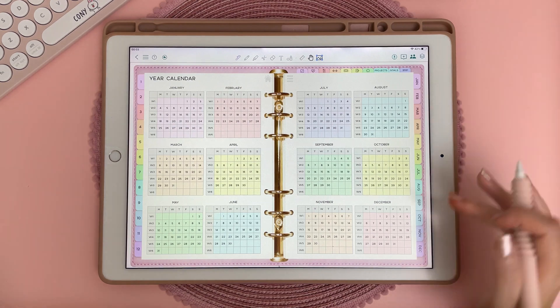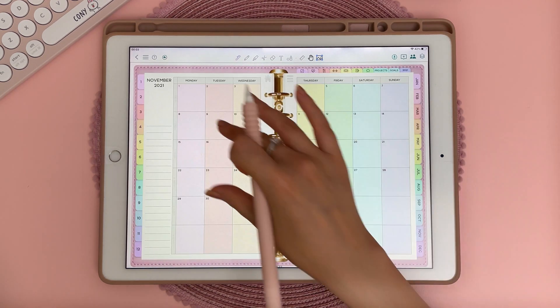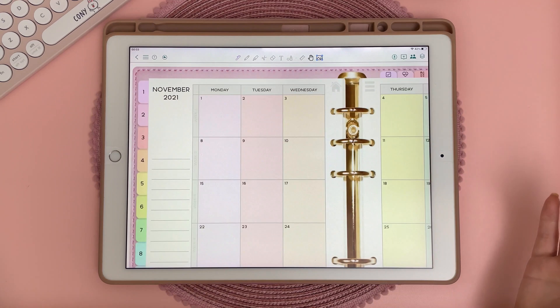One of the new features that ColorNote have added is the ability to use hyperlinks. Now you can easily navigate through your planner using the hyperlinks embedded within your file, and there is minimal lag, so I find this a really great option for digital planning.